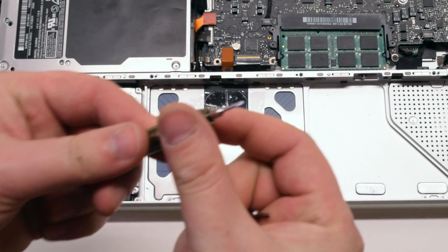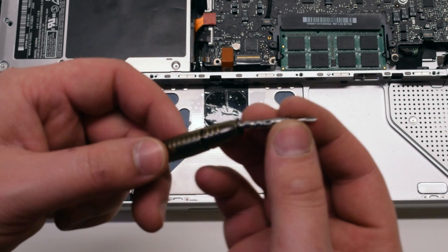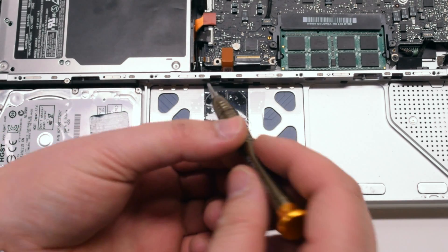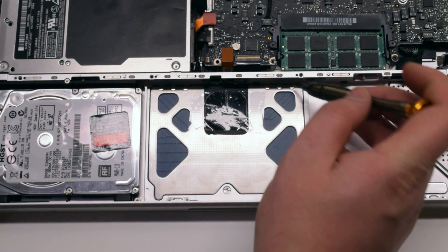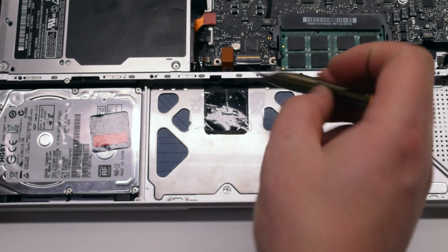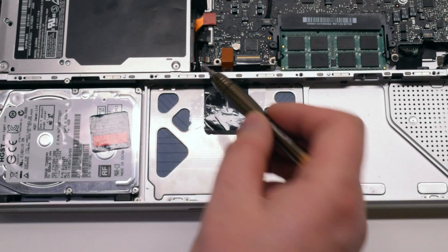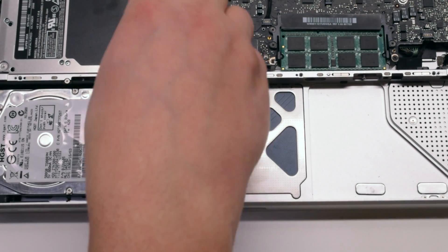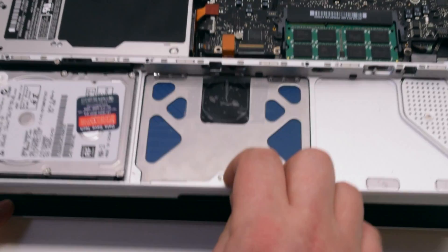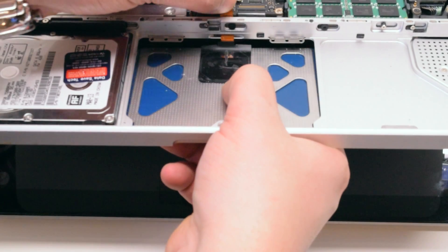Let's switch to our Y1 tri-wing screwdriver. We'll be removing the six tri-wing screws that are holding down the trackpad to the lower body of the MacBook. Now we can gently lift the MacBook open and carefully remove the trackpad.